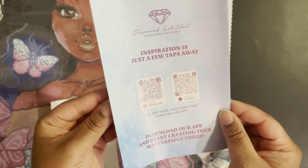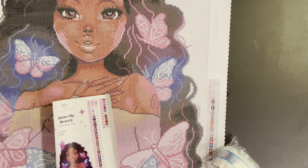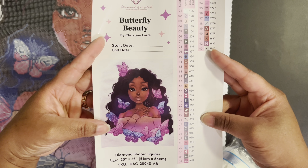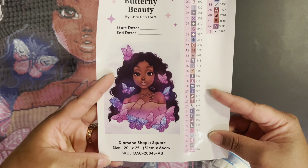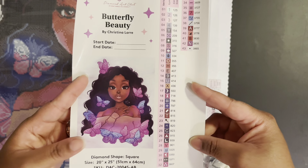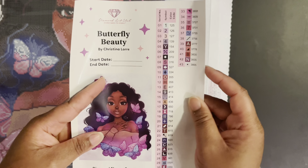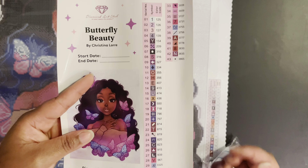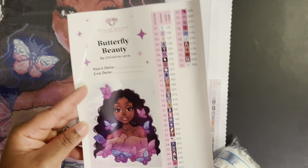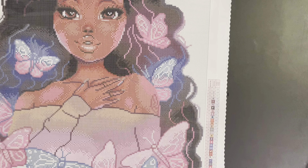Within the packaging we have our thank you booklet — there are codes for coupons in here and coupons on the box. Then we have our sticker: Butterfly Beauty by Christina Loray, a square 51 by 64 centimeters, and 43 colors. Diamond Art Club has pre-cut stickers where you can add your start and end date and log it all.